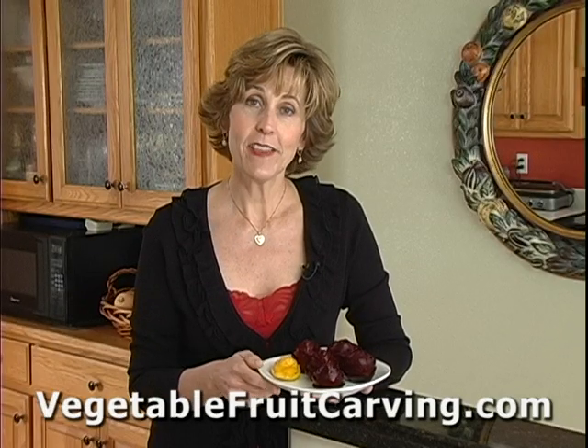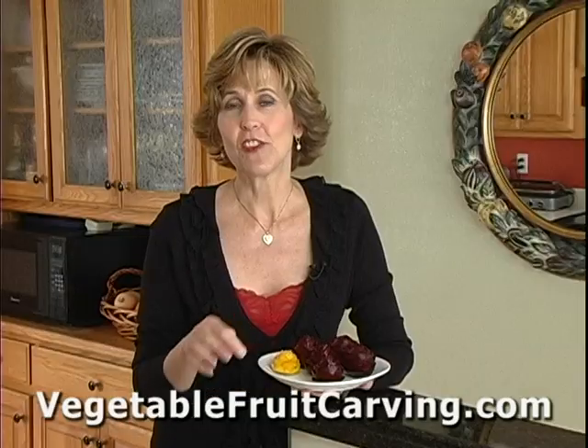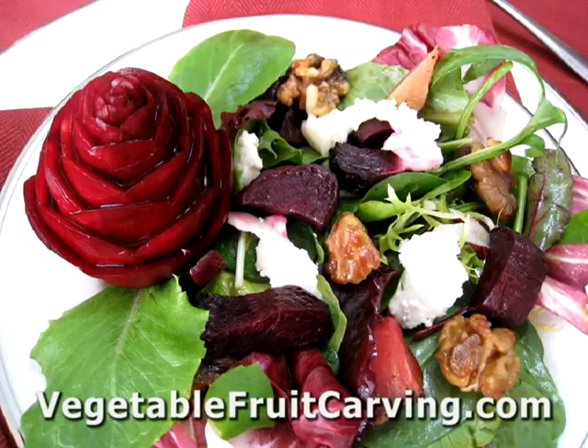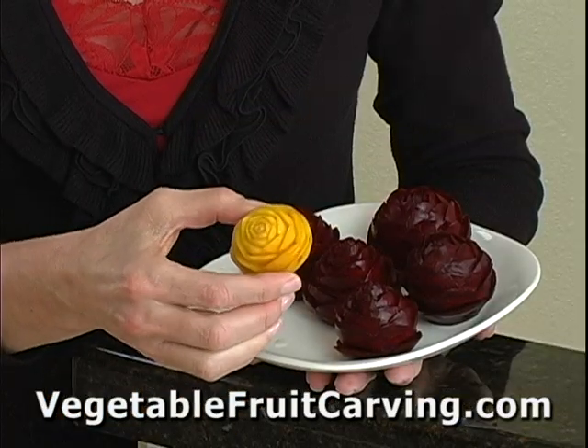So what can you do with these? There's a few things you can do. You can steam them and drizzle them with butter and serve them as a side dish. You can steam them or roast them and use them as part of a bean salad. You can simply use them as a garnish. They're very pretty. And by the way, this yellow one — this is also a beet.